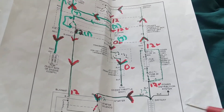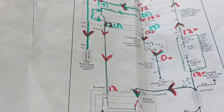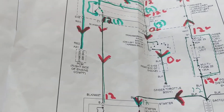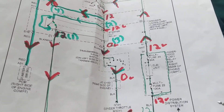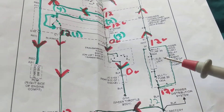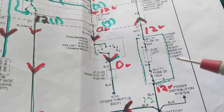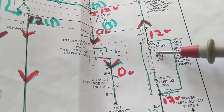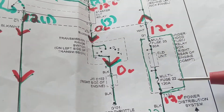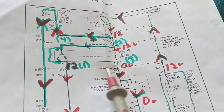Hello again everybody. Discussing today a starter motor circuit for Asian cars and any other car. We know the basics, but in this case they have something called multi-fuses — multiple fuses in one container — where one side is common to the other.